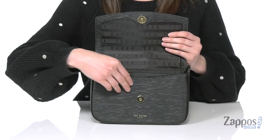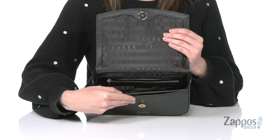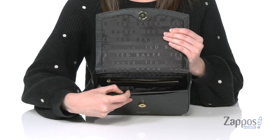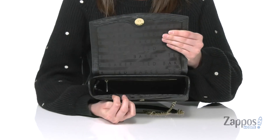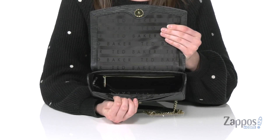Immediately when you open this up, there is one slip pocket right at the front. And then the main compartment has a zippered pocket on the back wall — great for holding your cash or cards to make sure they stay secure. The interior pocket is gonna be large enough to hold your phone and a full wallet if you need to.